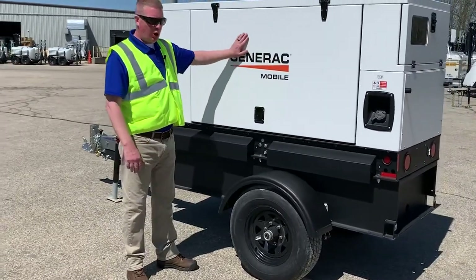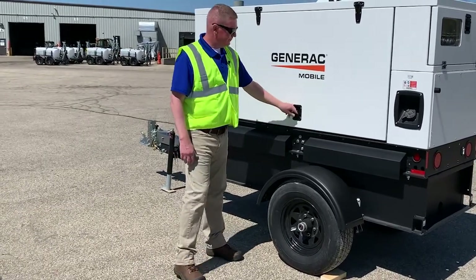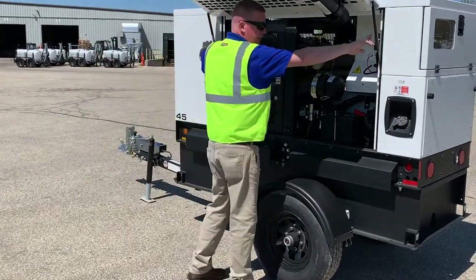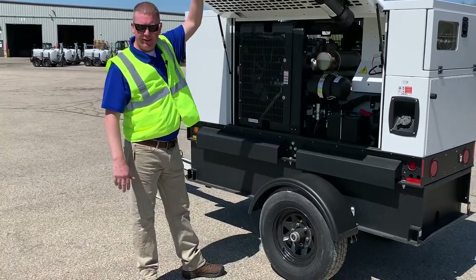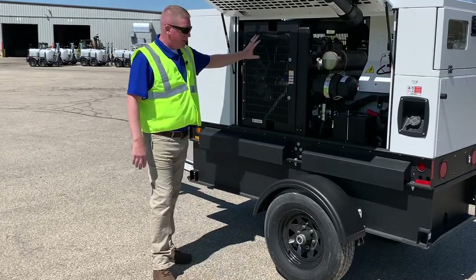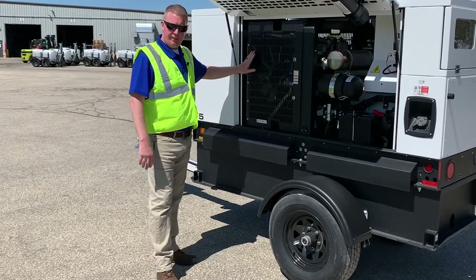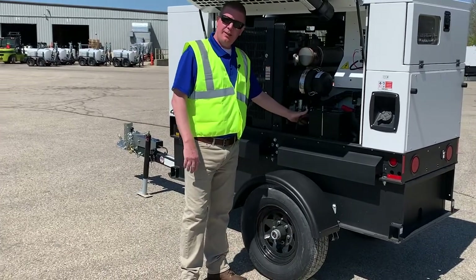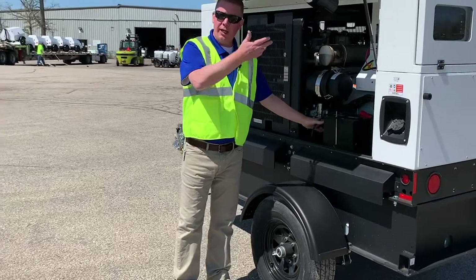We have a sound-attenuated enclosure with lockable latches — you can put a padlock on every single door on this unit. Once you open these up, we've got heavy-duty automatic door stays that are going to keep that door up so your maintenance guys are not going to get hit on the head. We've got plenty of room in here, and on both sides we've got a safety guard over the engine and the radiator fan so nobody can stick their hands in.